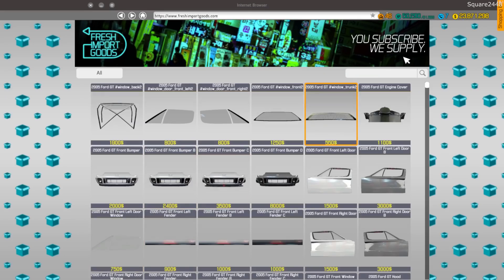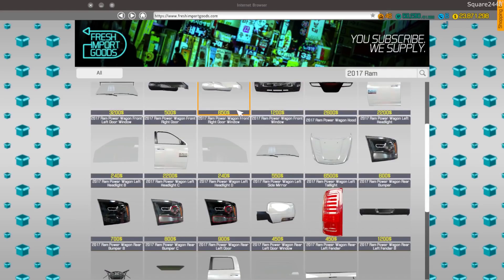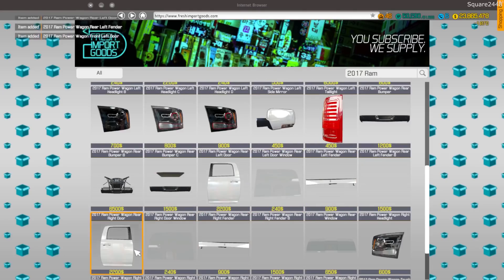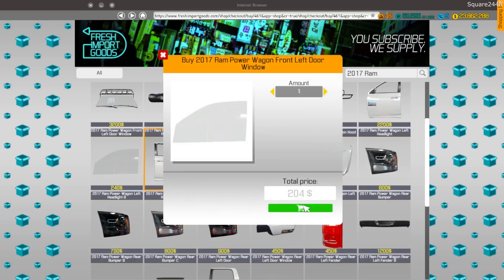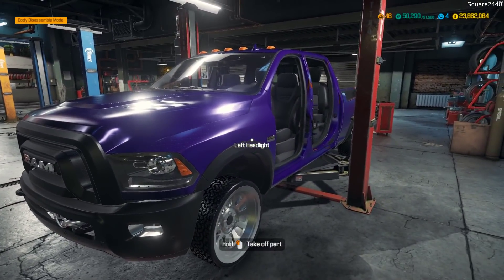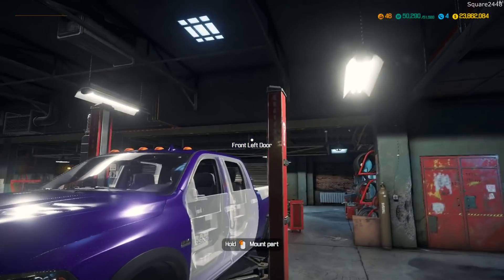We'll come over here to the community and search for the 2017 RAM to bring up the parts. Perfect. We'll buy one of each door. We also need a driver's side window, so there we go. Let's get these installed. The hood is good so we don't need to take that off. Let's assemble these.